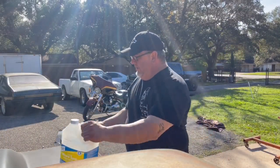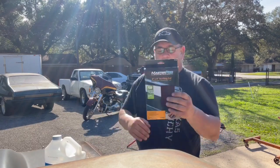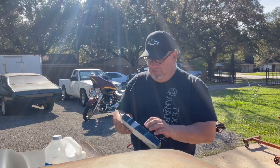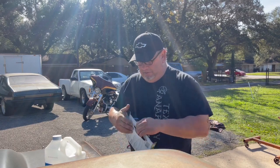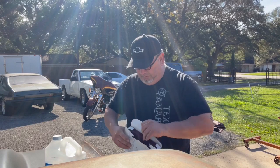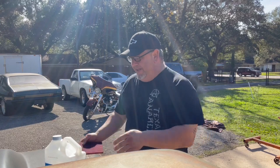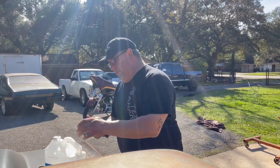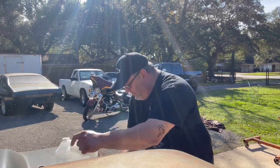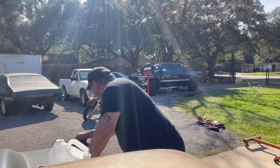Alright, so I got my mineral spirits. I got my Master Pro finishing pad — call it Scotch-Brite, but same thing. I'm going to show you how we take care of this patina. We take one of these pads, I like to fold it in half, and just pour some mineral spirits out.